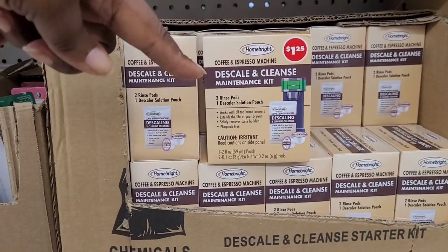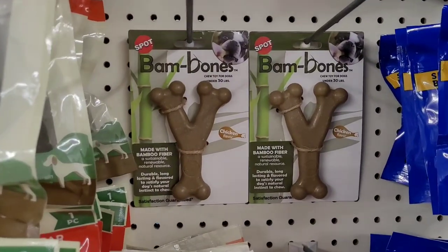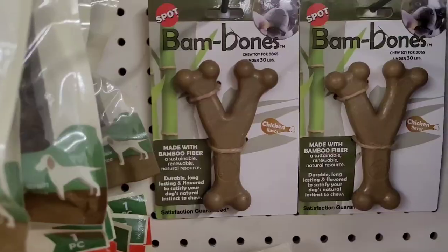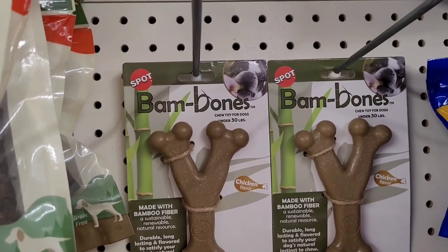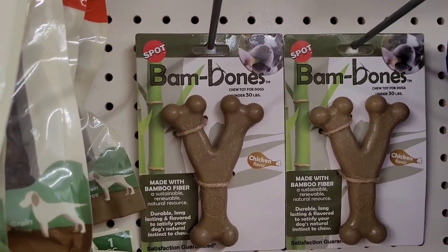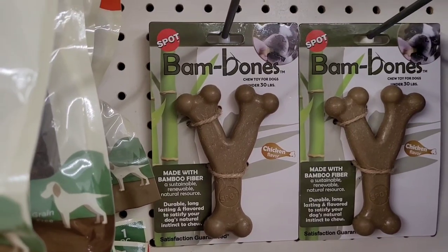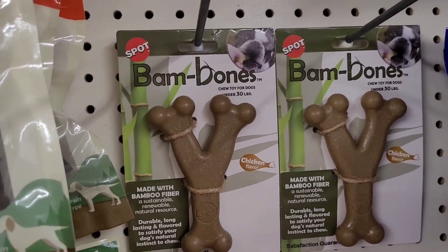Remember, I'll buy it and try it before you go and buy it. They have a new find — it is a Bam Bone made with bamboo fiber, chicken flavor. It's a natural resource, durable, long lasting, and flavored to satisfy your dog's natural instincts to chew. It's a dollar twenty-five.